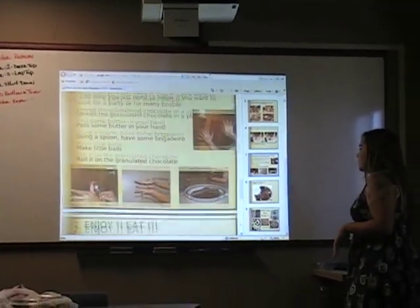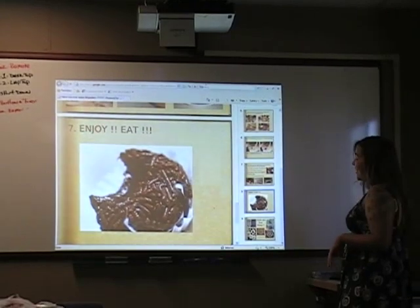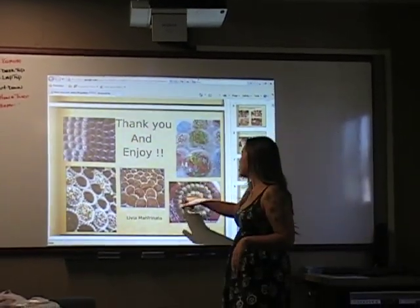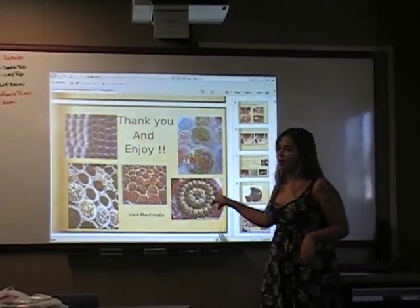And the last step — the best part — is to eat. It's very easy, it's very quick, and it's very good, very sweet. You can see that you can use different colors of granulated chocolate, and you can make it pretty the way you want it.